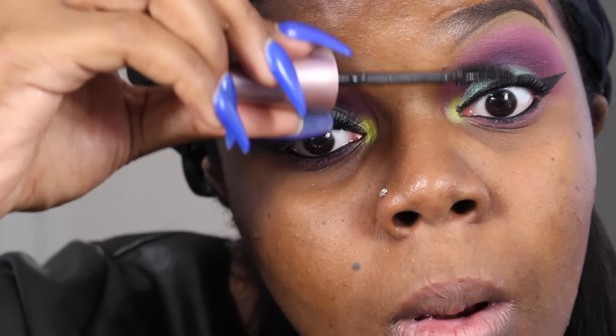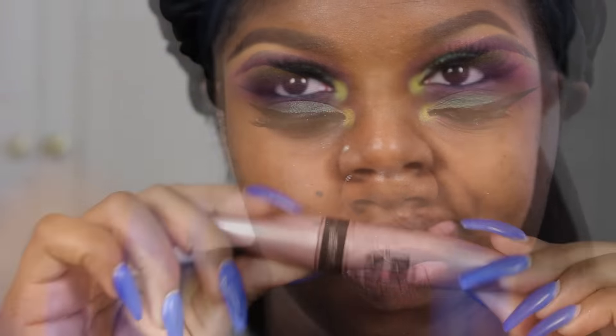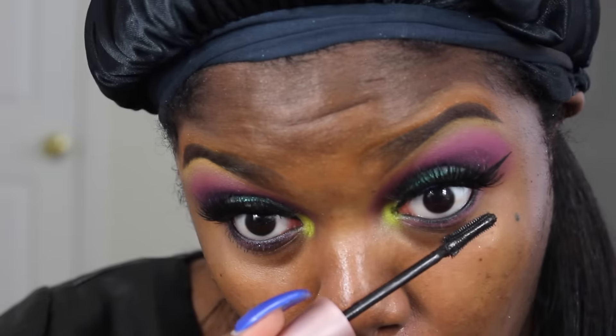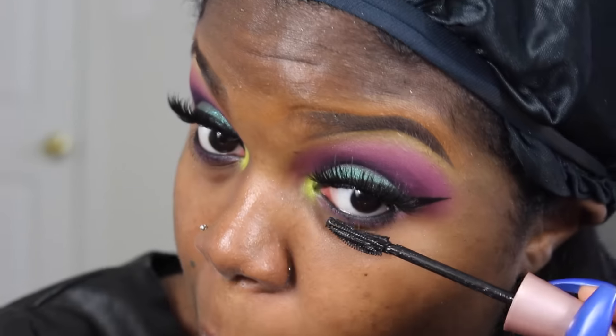Then I'm going to be taking some Beauty Supply Store eyelash glue and some Vegas Nay eyelashes — I think it's the glamour one — and I'm going to apply those off camera. Then I'm going to go back in with my mascara and apply it to my bottom lashes.